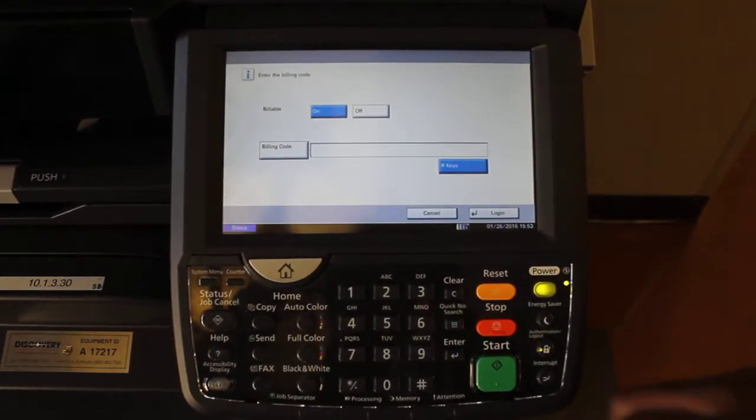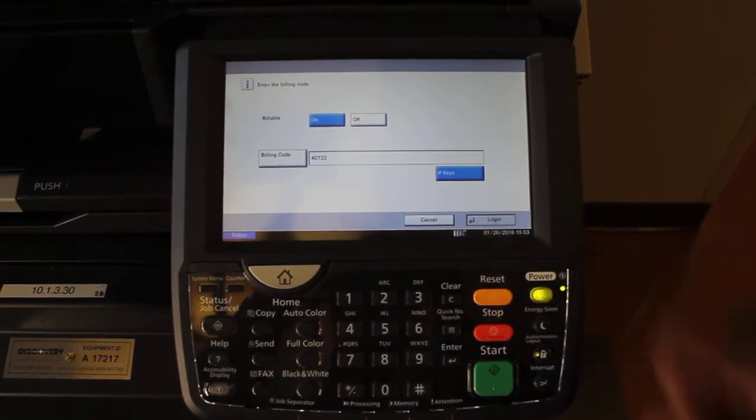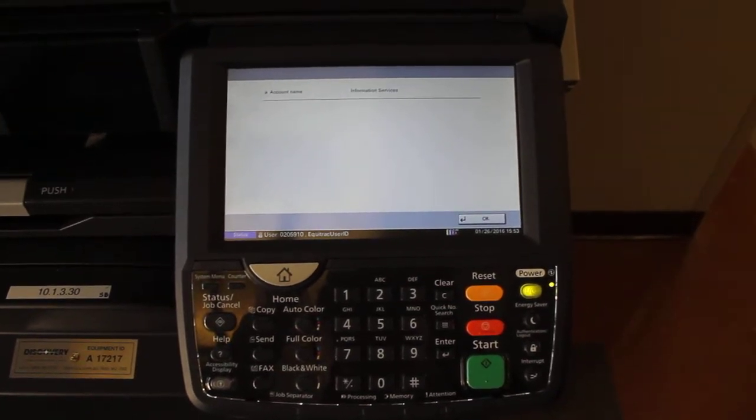The screen should change asking for your budget code. Enter that number in, and then hit Login. If you've entered the right number, it will change to your department. You can hit OK, or after a minute, the screen will flip automatically.